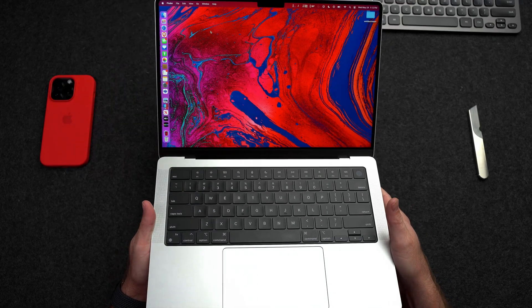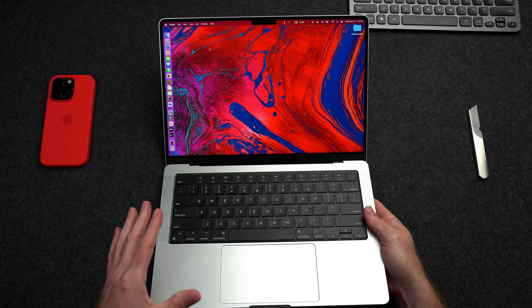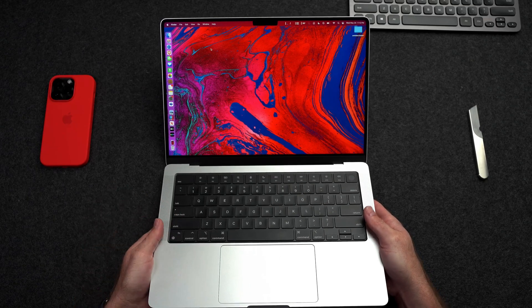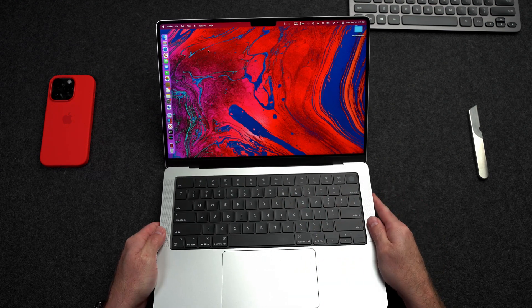This right here is the 14 inch MacBook Pro with the base M2 Max, or Baby Max. The silicon in this machine has 12 CPU cores, 32 GPU cores, 32GB of memory, and I did go ahead and upgrade the storage to 2TB.